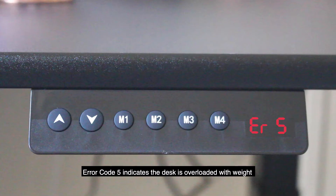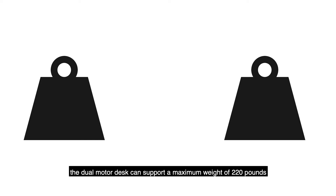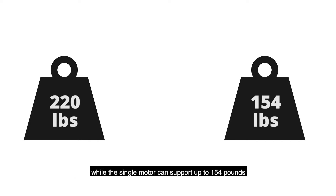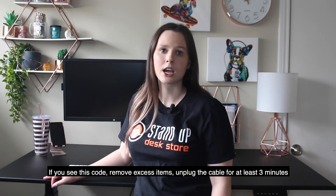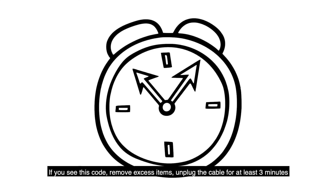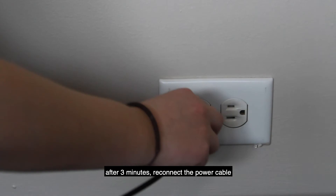Error code 5 indicates the desk is overloaded with weight. The dual motor desk can support a maximum weight of 220 pounds, while the single motor can support up to 154 pounds. If you see this code, remove excess items and unplug the cable for at least three minutes. After three minutes, reconnect the power cable.